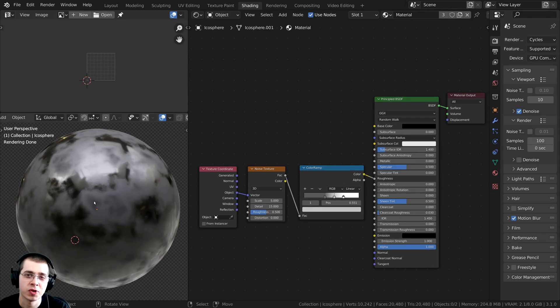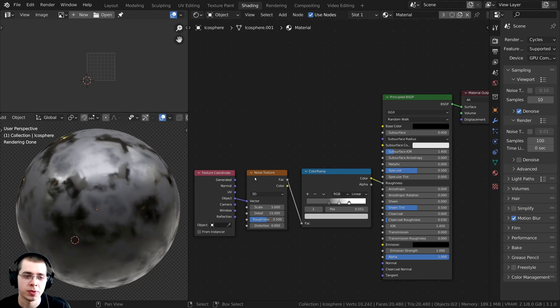In this Blender tutorial, I'm going to show you how to properly bake roughness maps. If you'd like to follow along with the same blend file that I'm using, I'll have a free download of this blend file on my Gumroad store and my Patreon page. Link is in the description.